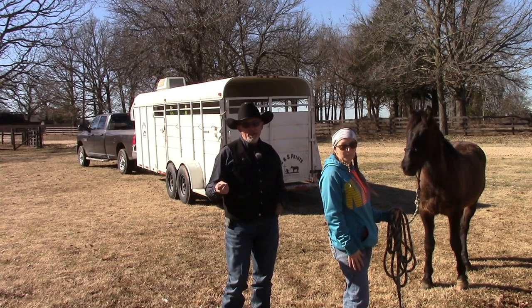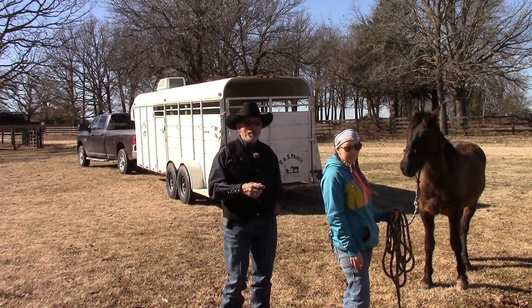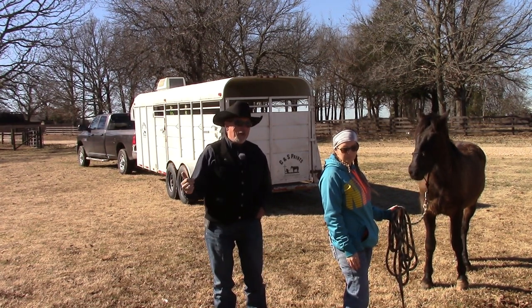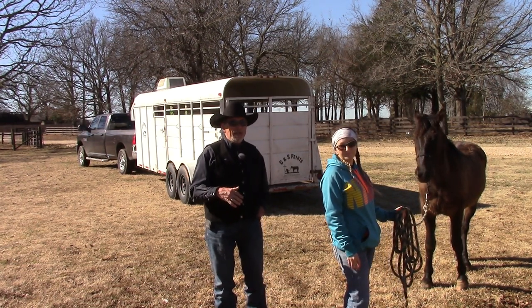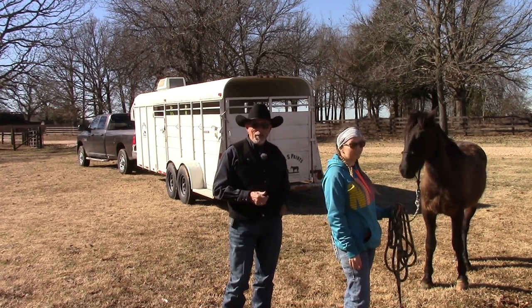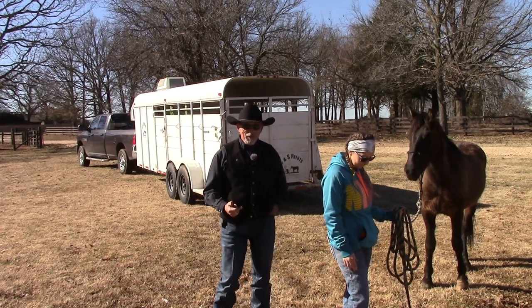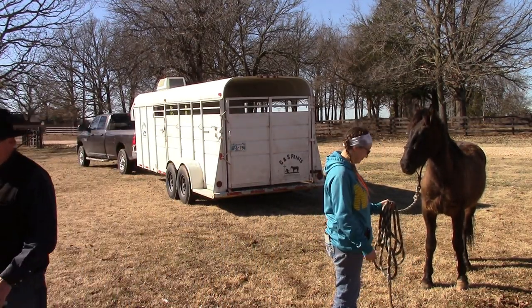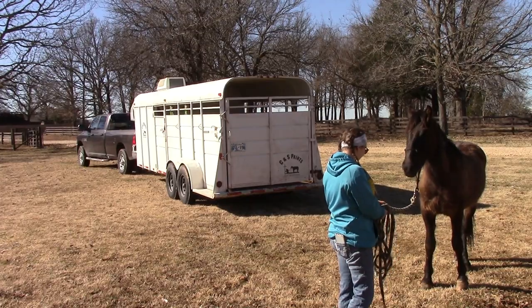Over the last couple of sessions, I've just brought him out when the trailer was parked and led him around it. The first day he was snorty, snorty, snorty. The second day he was looky, looky, looky. So he should be a little better today when we start taking him up by the trailer. Kristen's here, so I'm going to have her do the work, and I'll stand behind the camera and give her a little guidance.